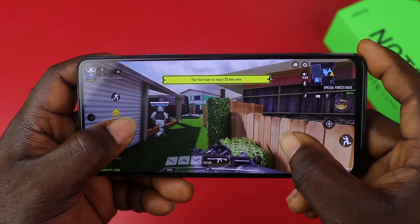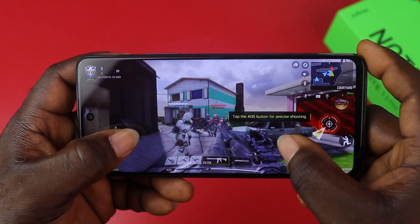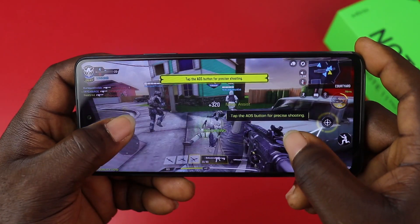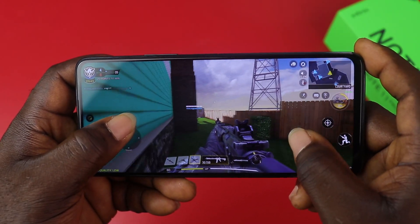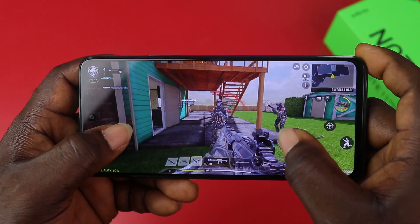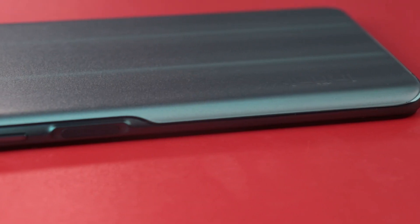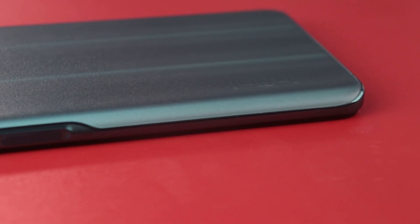The Helio G96 chipset gives you a smooth gaming experience and also helps in power saving to extend battery life. You have a 5000mAh battery on the Infinix Note 11 Pro, and it will not drain out fast while you're gaming. That's a very good addition. Maybe henceforth the Note series are going to be the gaming series of Infinix. This phone supports fast charging with the included 33W fast charger.